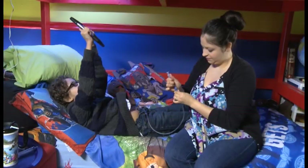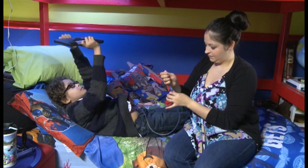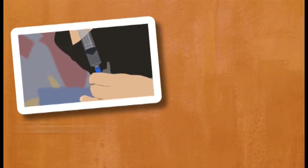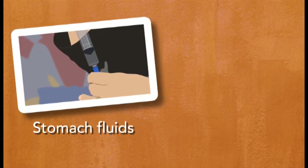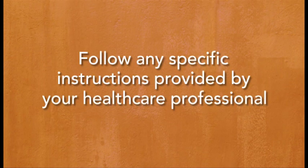There are several ways to confirm tube placement. Because no one method is foolproof, always use two methods each time. We will discuss the two most common methods of placement confirmation used by patients at home. It is important to follow any specific instructions provided to you by your child's health care professional.